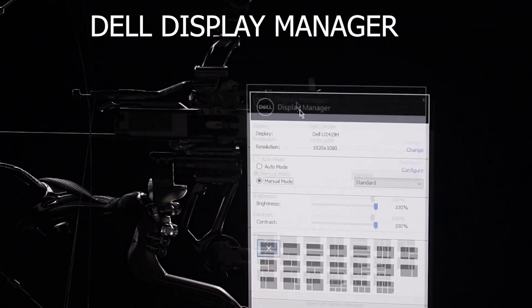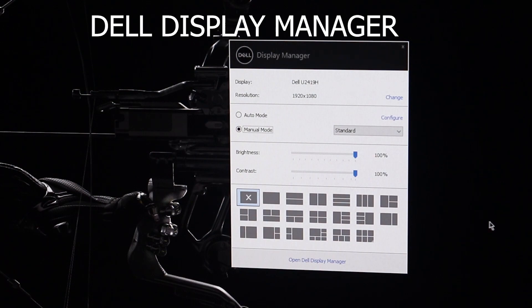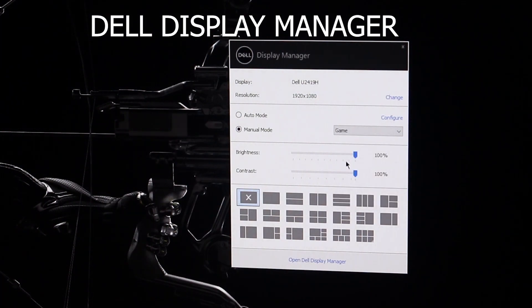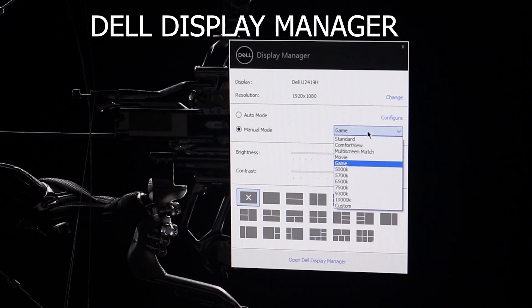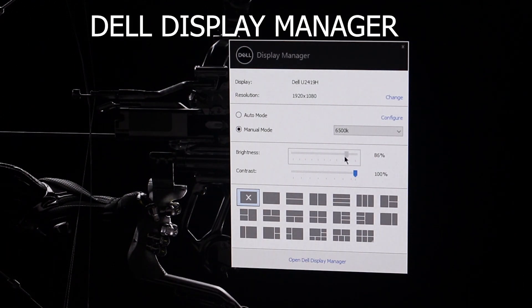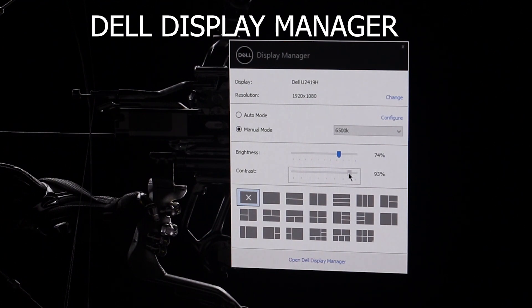In this box we have the Dell monitor and display manager. We do a Google search and find the Dell user settings. We have the brightness and contrast available there. With the standard color preset, we should have the best color. In the Dell user settings, the brightness and contrast is set to 90.